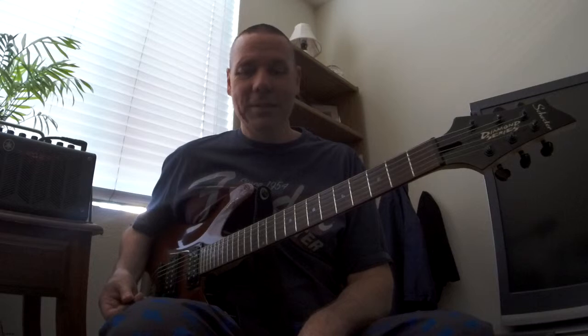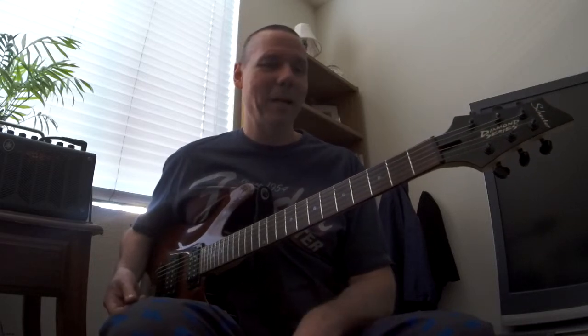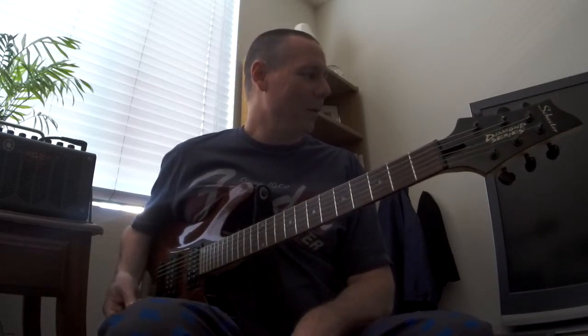I'm not a gifted player, so when stuff falls into my hands like this and it's really easy to pick up, I grab it and run with it.